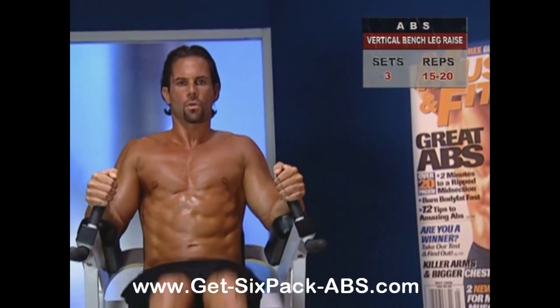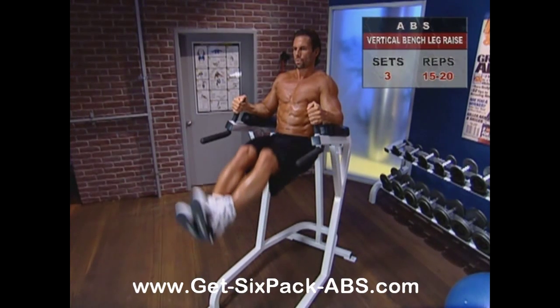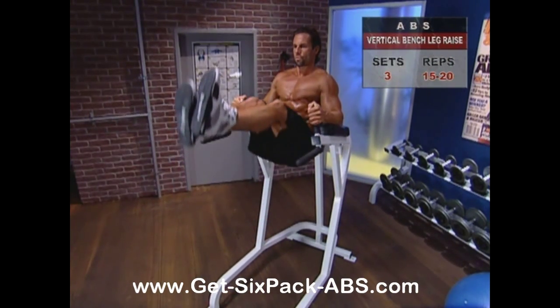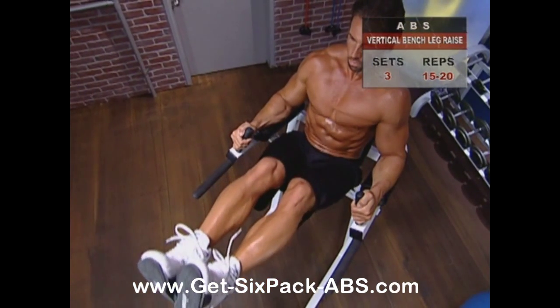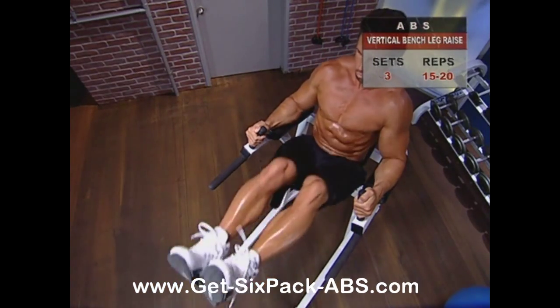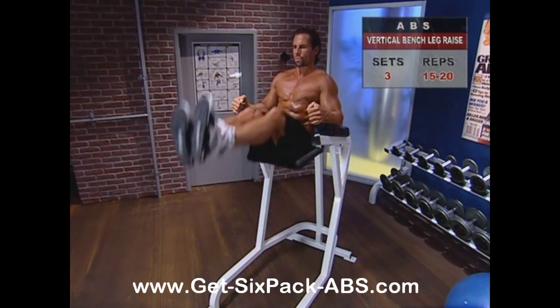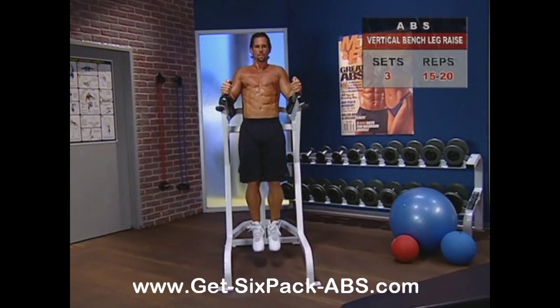Remember, every millimeter you can squeeze out on the way up will pay off in stronger abs. Push yourself here, and when you can't lift any higher, hold that position, contract your abs, and slowly lower your legs, then repeat. Avoid swinging your legs up or letting them flop down — cool, controlled, focused movements are the key to maximum efficiency and results.